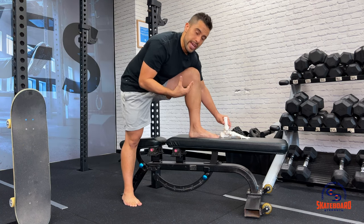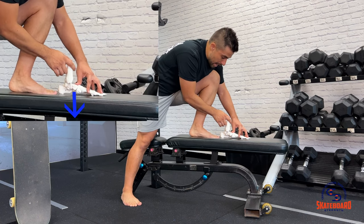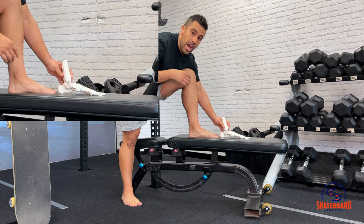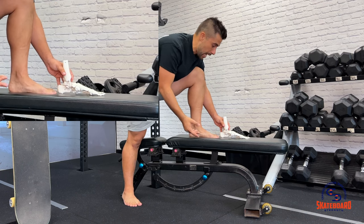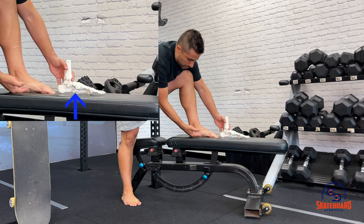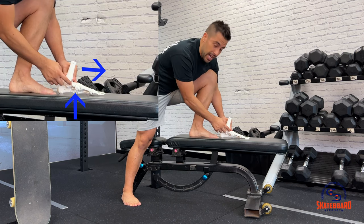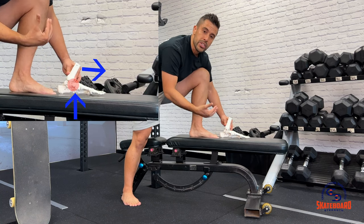Now, if you have good mechanics at the foot, what happens is that foot is allowed to pronate and flatten down a bit, which clears that talus out of the way and allows that shin bone to move forward effectively without clipping. However, when you have faulty mechanics — which skaters often do due to having really tight feet from oversteering their boards — we get stuck into supination at the foot, which means the arch of our foot gets really tight and gets stuck in this position. So as we go to come forward with our shin, our foot is stuck with our toe gripping on for dear life.